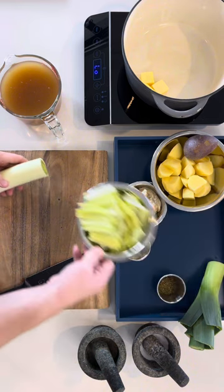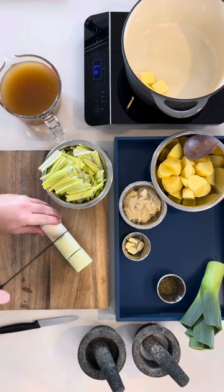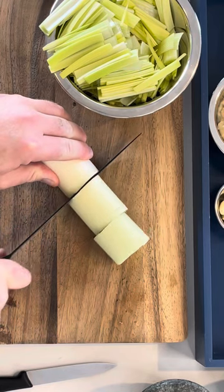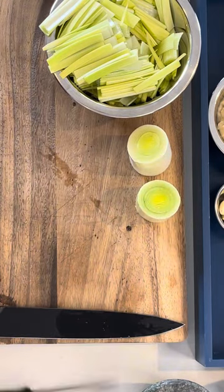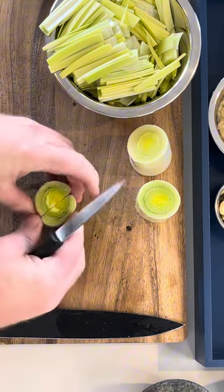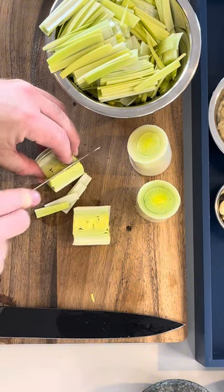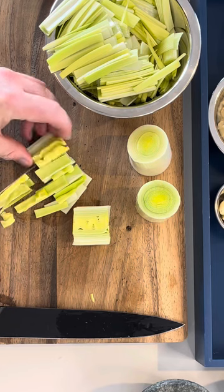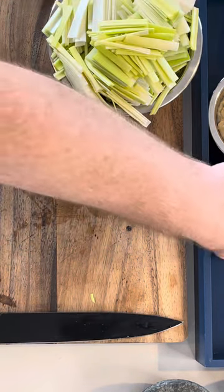Time to slice up the leek. It can get a little messy, so I'm just demonstrating how I do it. Cut into 4cm lengths, then cut with a paring knife down the centre. Be careful — it's like little layers of paper. You can see it spreading apart there. With the circumference of this leek, I'm cutting it roughly 4 times.